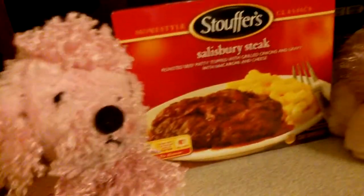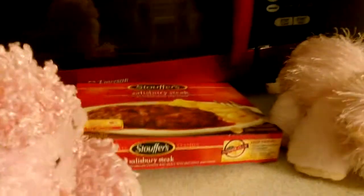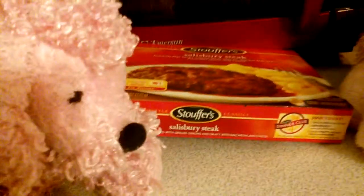Hi, and welcome to the Webkin's Cooking Show. Today we will be making Salisbury steak. Salisbury steak. Hi. Yeah, that's my new assistant because, you know, Molly gets on people's nerves. So let's just start cooking.